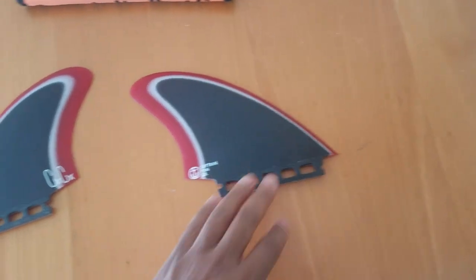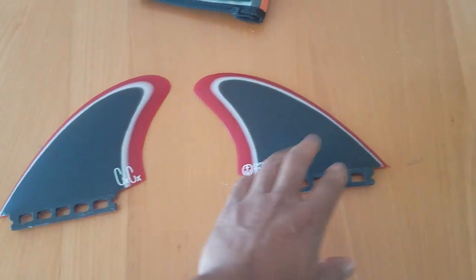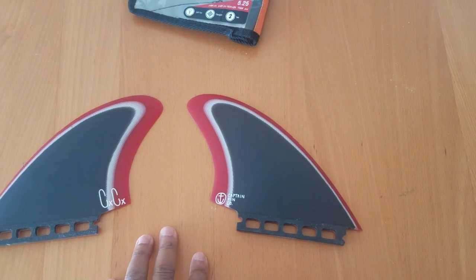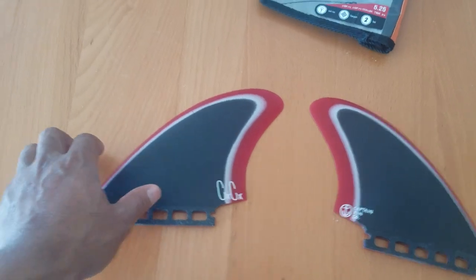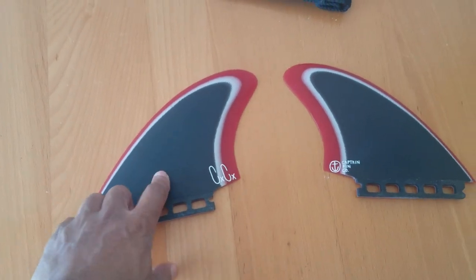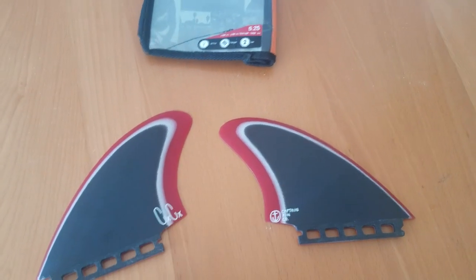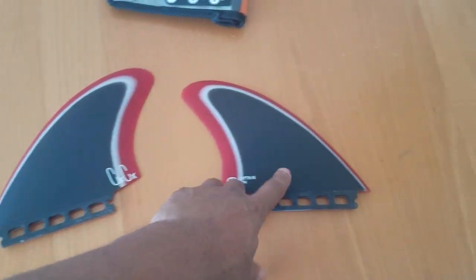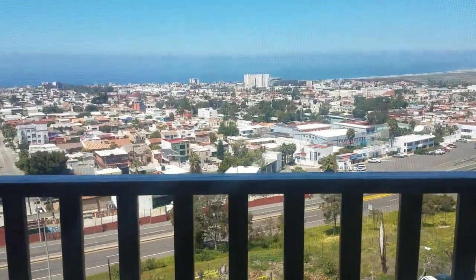Cool colorway matches the board I got. That's pretty much it for the review on the Chris Christiansen Captain Fins. I would definitely recommend these if you like that fishy, flowy, point break kind of vibe. I got these and they work really good — as you can see, I live in Mexico and we got a lot of point breaks.